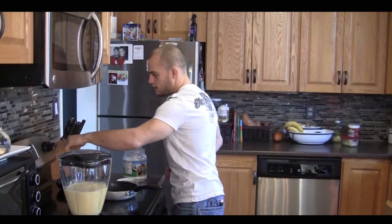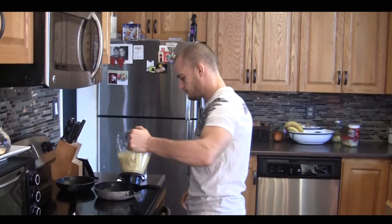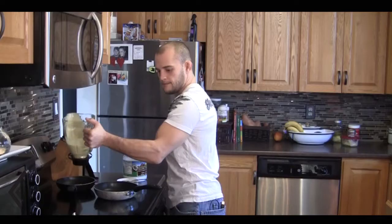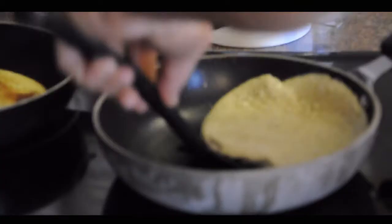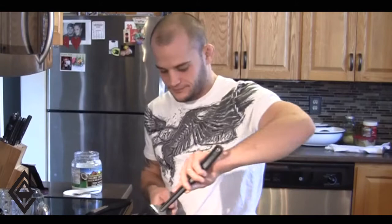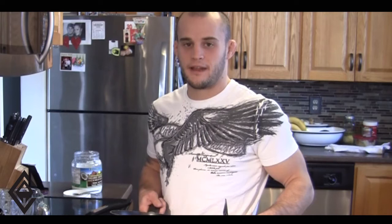Try to cook it around medium — cook it properly, not too fast, not too slow. And that, my friend, is how you make a banana pancake. Healthy for you and great to eat. See you next time.